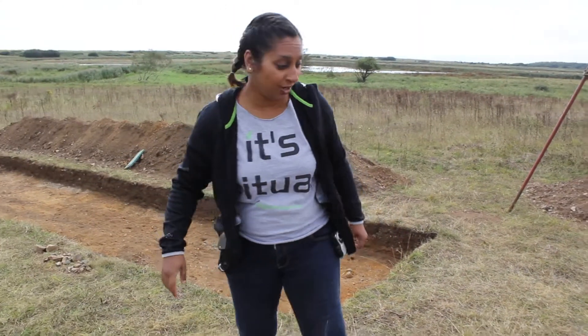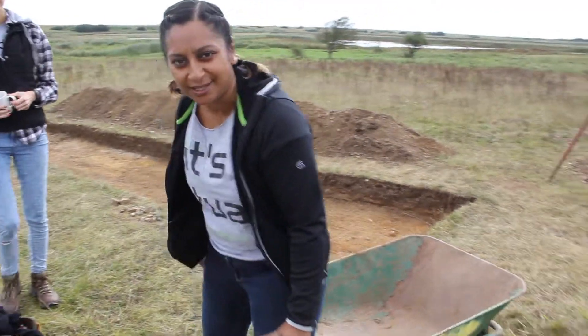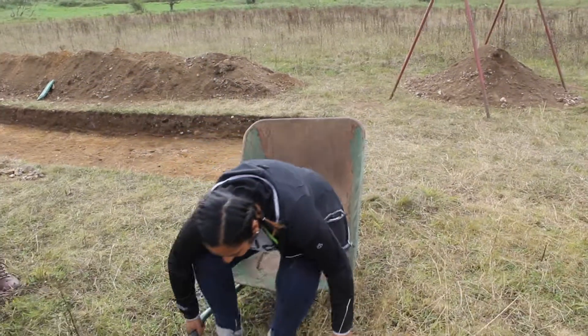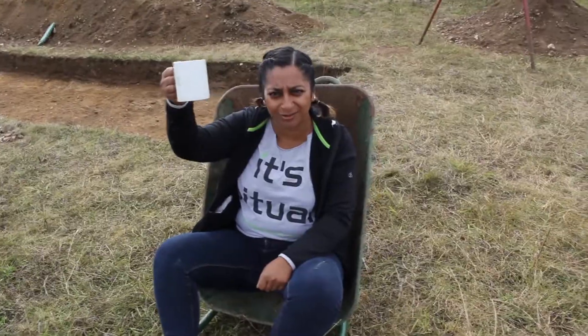And last but not least, here is the trusty wheelbarrow. It's great for collecting spoil to put on the spoil heap, but personally I like sitting in it on my tea break and having a brew. Cheers!